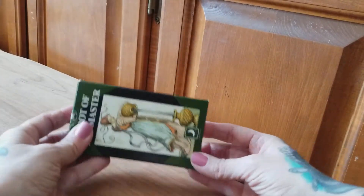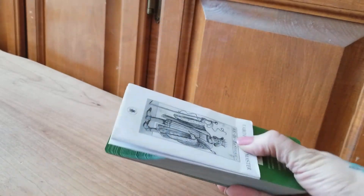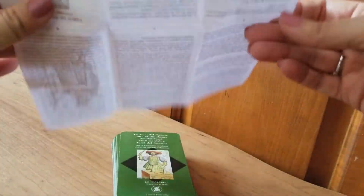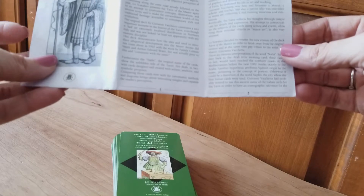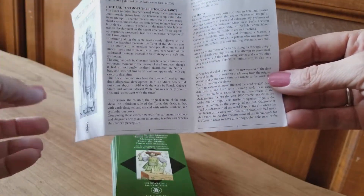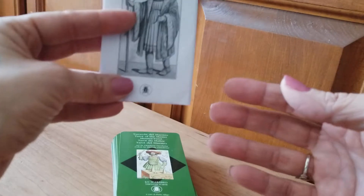This one comes in just your standard tuck box, nothing to get excited about. The little white book is actually not so much a little white book but a little white fold-out. It's completely in English and the equivalent of about 10 pages. There's a little blurb for every major arcana and each of the minor arcana, but you do have some very interesting information about Giovanni Vecchetta and about this deck, which I like — I like stuff that has that historical information.